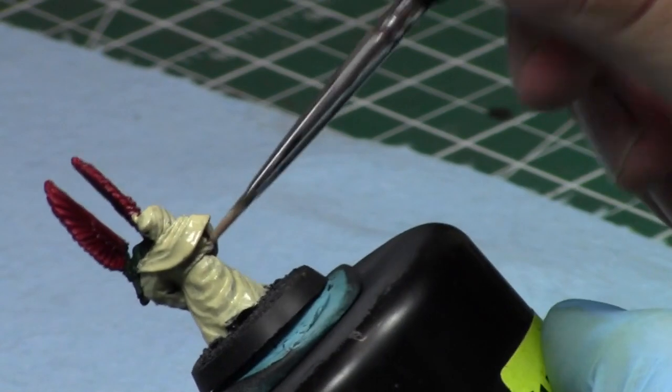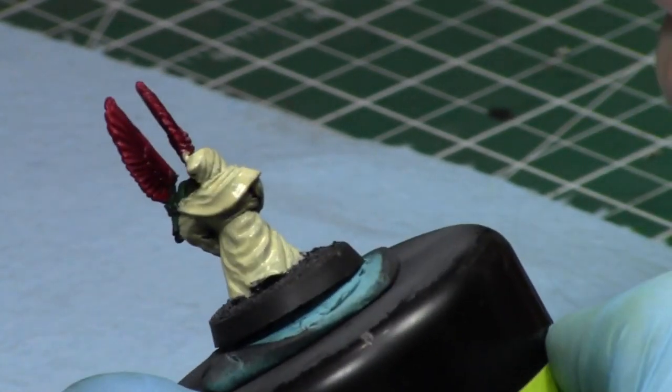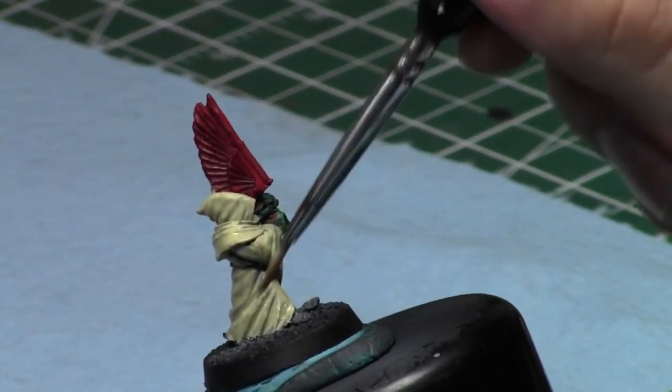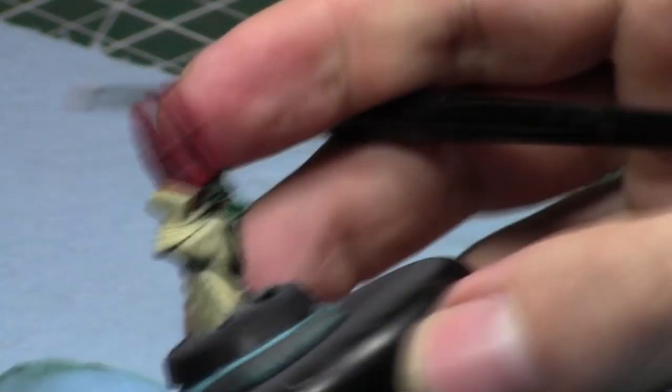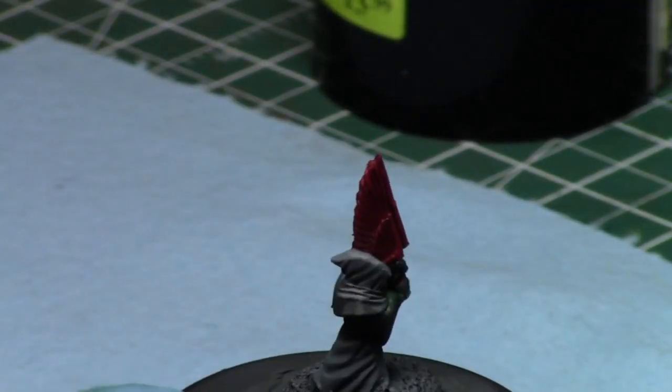Yeah, the first coat doesn't go on too nicely because it's thin, but that second coat really cleans it up nicely. Here's the first coat — we're going to let him dry so that way we don't crack the outer shell of the first coat, and then we'll go to the next one. Batch painting little dudes — I love it.